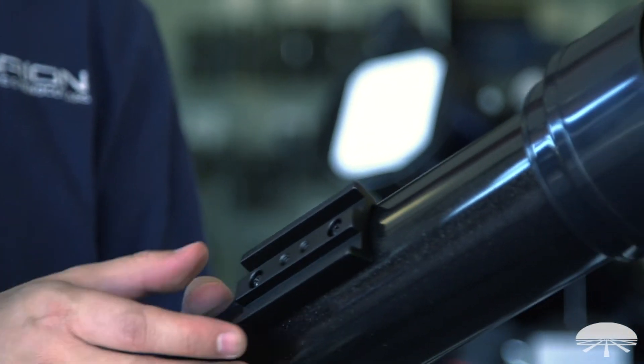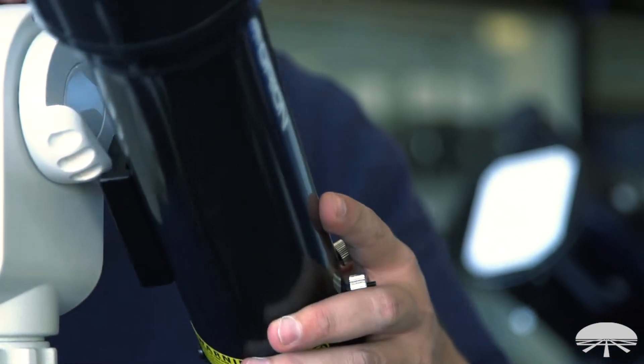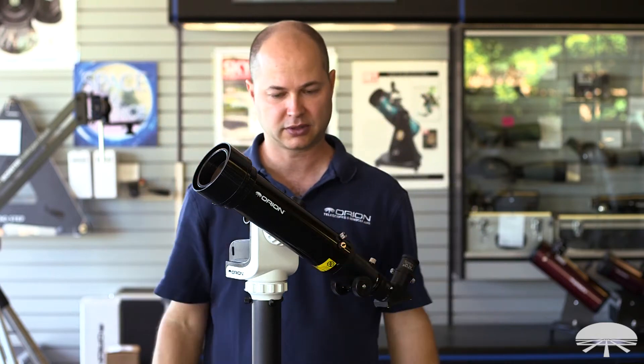I just wanted to show the telescope attached to a mount. This is our solar tracking mount, and it uses the Vixen rail. So it just slides in, clamps down, and you're good to go.